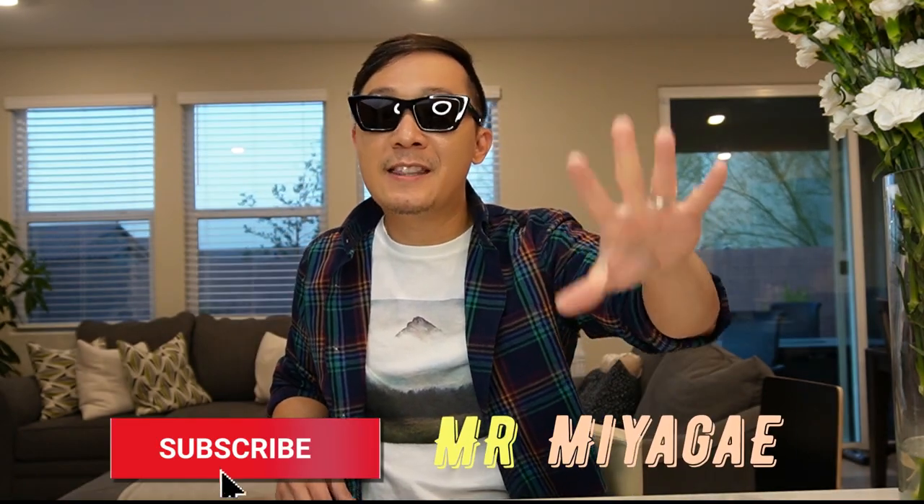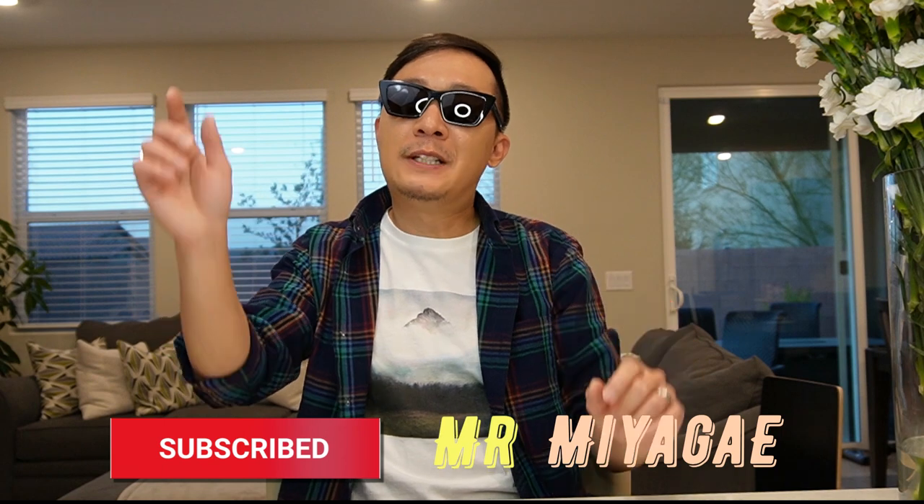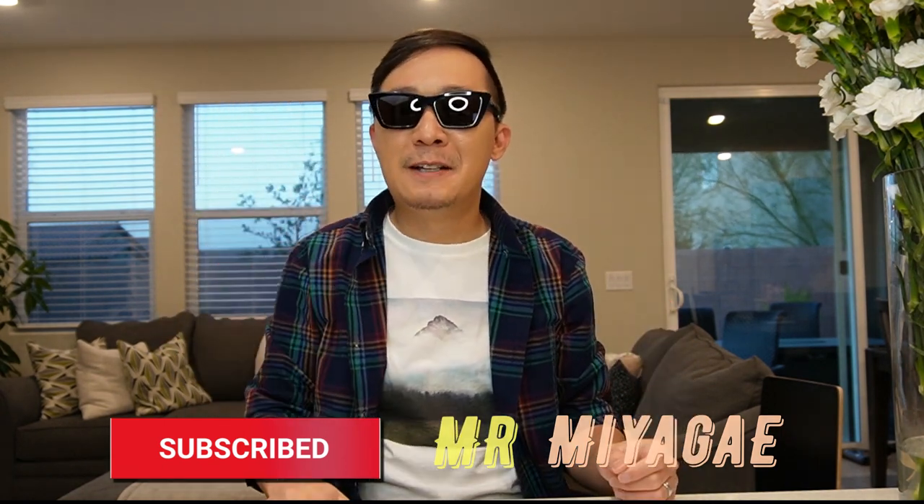Anyway guys, thanks so much for watching! If you like this video, please hit the like button and hit subscribe. Bye bye for now!